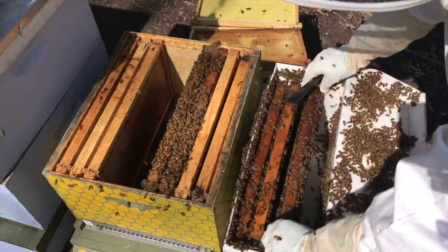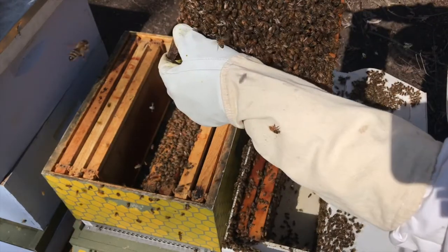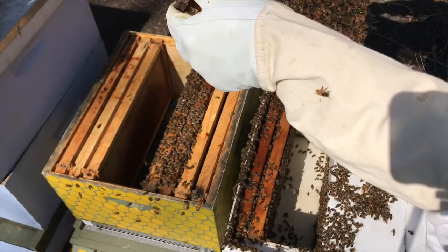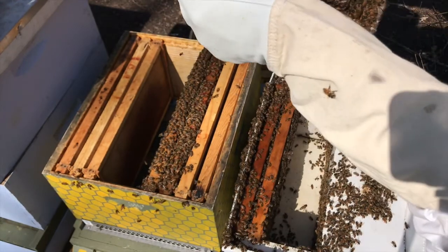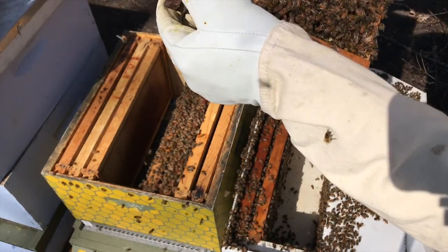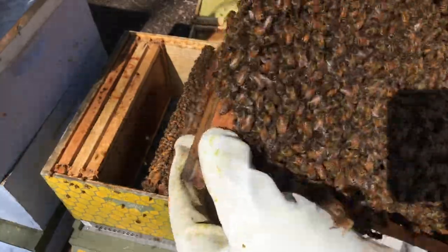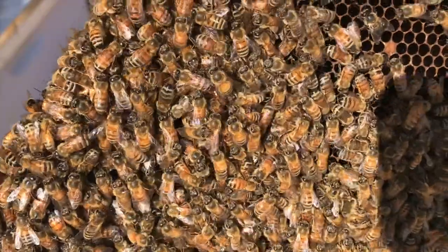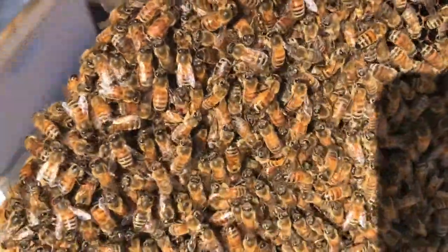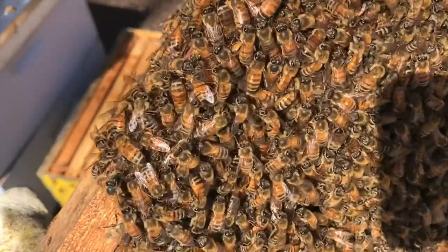Here's the next frame — this looks like a brood frame, there are so many bees. I can see — and I don't know if you're going to be able to see this on the camera — inside those cells there are larvae in there. It's really hard to see and the shadow of the camera is kind of going on there, but there are little larvae, little tiny things that look almost like worms.